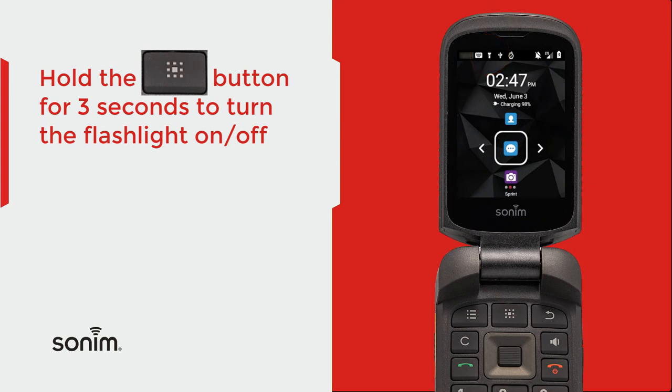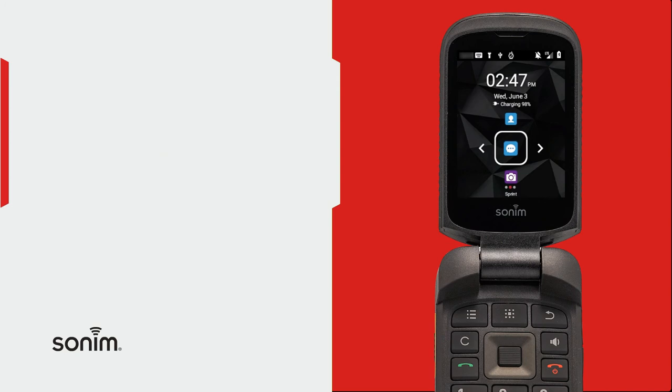If you hold the menu button for another three seconds, the flashlight goes off.